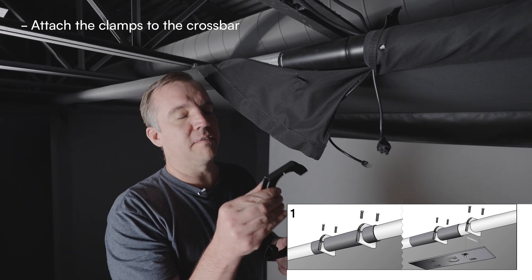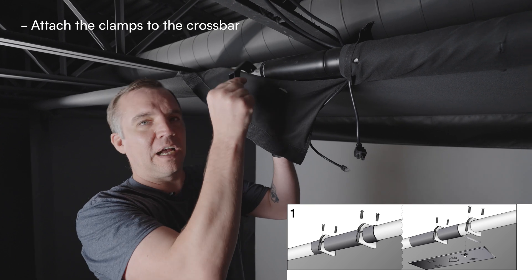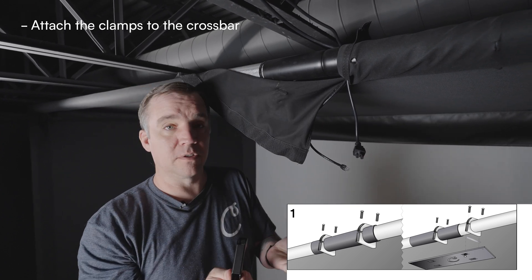So following the instructions, we're going to take one side of the clamp and put it over the top of the bar, and the other side of the clamp we're going to put it underneath. We're going to line those up and attach using the included screws.